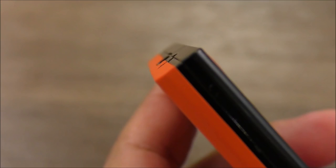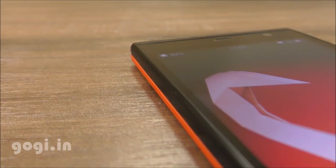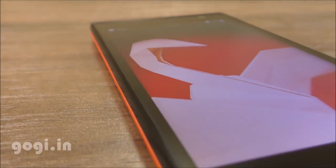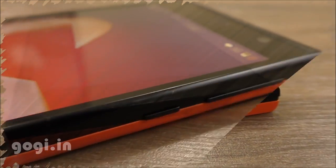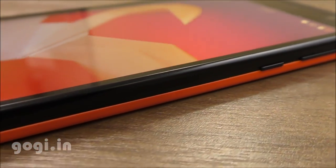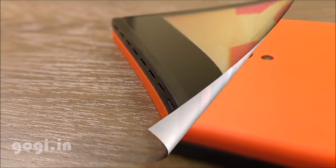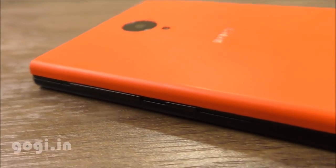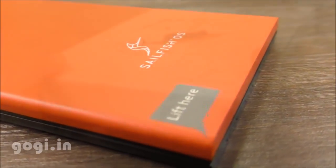The body is made up of plastic with two color combination: black and orange. Build quality and the finishing is good, not really that great. When you hold this handset, it gives you that plasticky feel. The handset is bulky — weight is around 148 grams and the thickness is 9.29 mm. On the rear, it's orange color with a matte finish. This handset is powered by Sailfish OS.